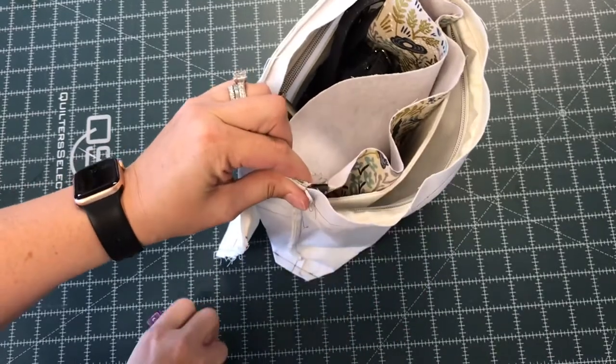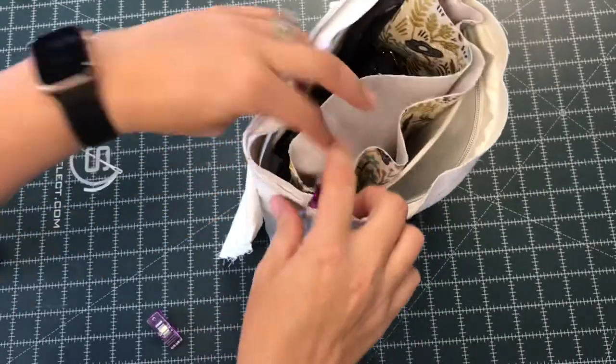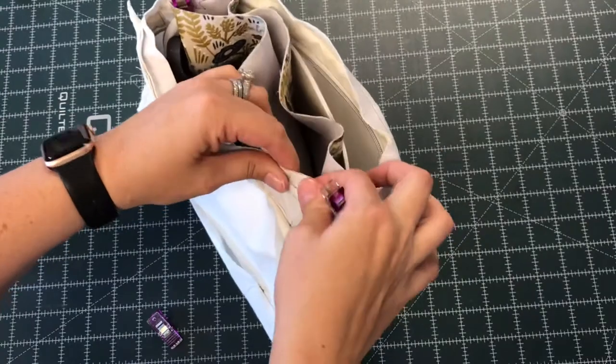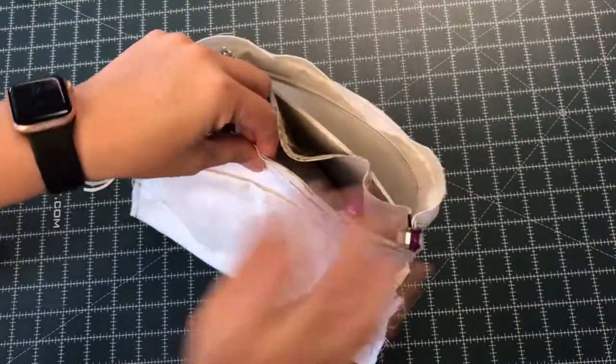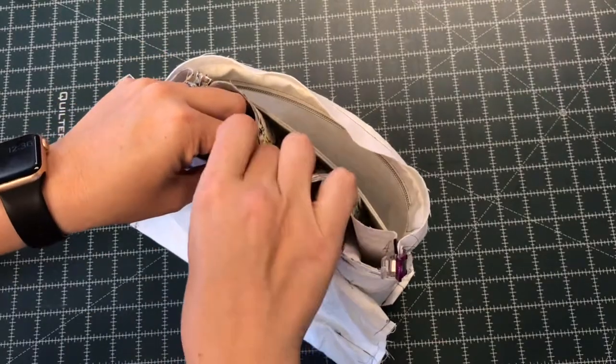Then I'm going to continue clipping all the way around, or you should at least do half. If you're not comfortable or having any issues getting it completely clipped, you can just clip half, take it to your sewing machine, sew it, and then come back and clip the other half.